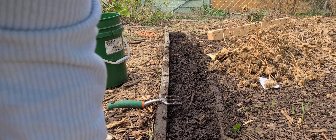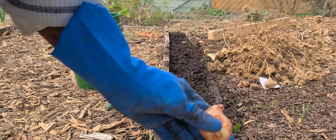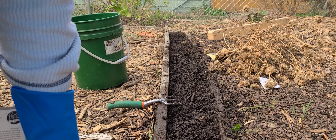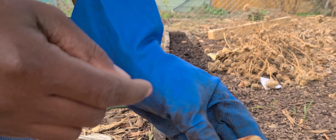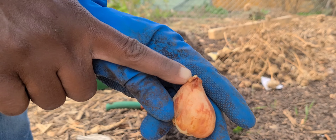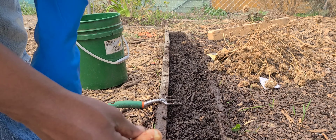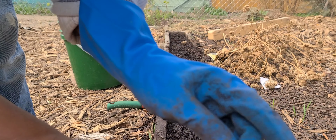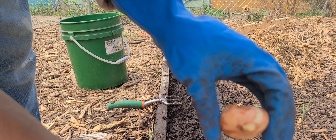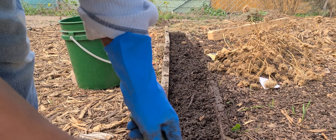It's a bit noisy because my neighbor's dogs just keep going, but I'm about to start planting the tulips. You want to plant them with the pointy part up — they can be planted in sun or partial shade. You want to plant them four to six inches deep; I'm going to be putting these four inches deep, then covering them with two inches of mulch, and planting them four inches apart.